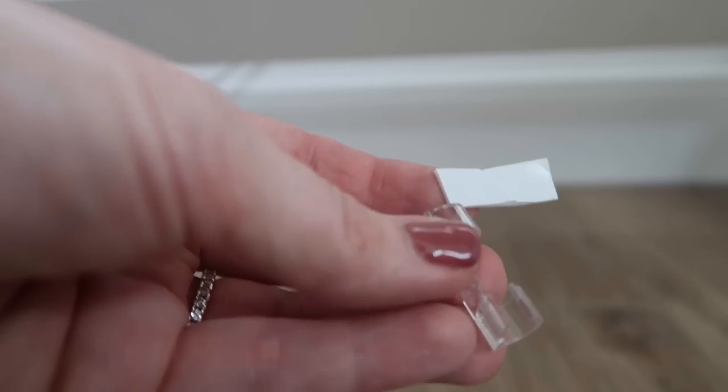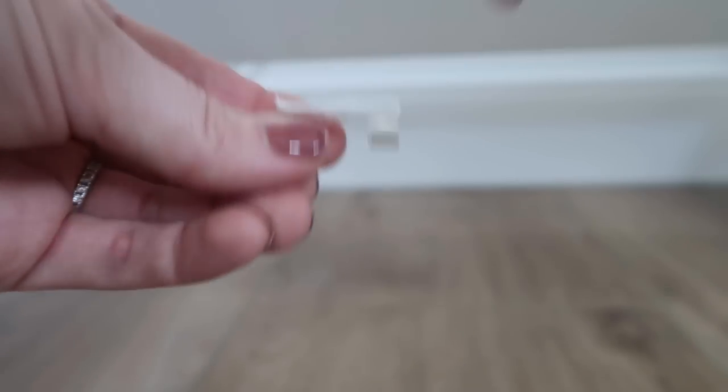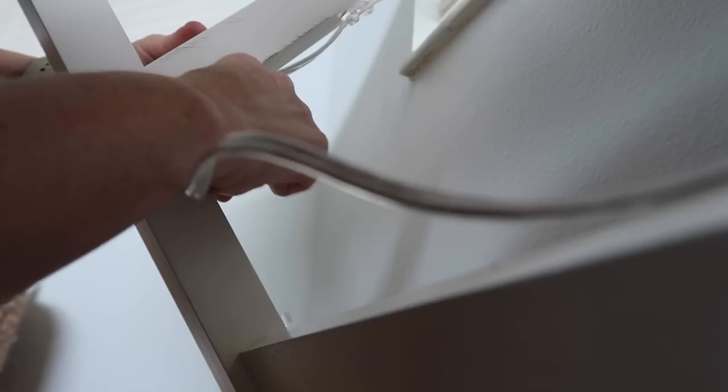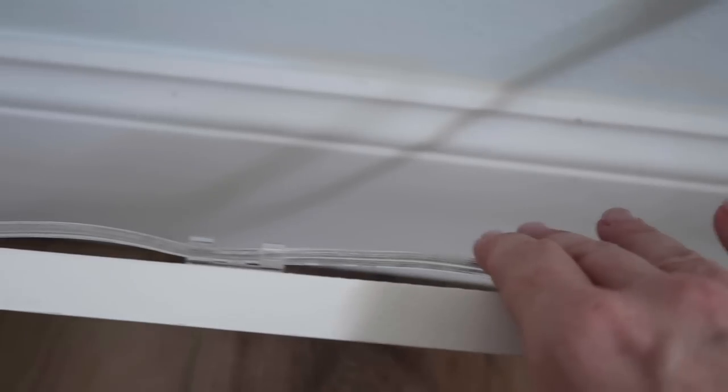If you hate cords everywhere and want it organized, this is absolutely a must. These are from Temu — they are little clear cord clips. You run the cord into them. It can't take super big cords, but it's perfect for regular lamp cords and things like that. You put the little sticky piece on there and run it all the way up. I hate seeing cords — it looks so messy — so being able to do this for me is like a win.